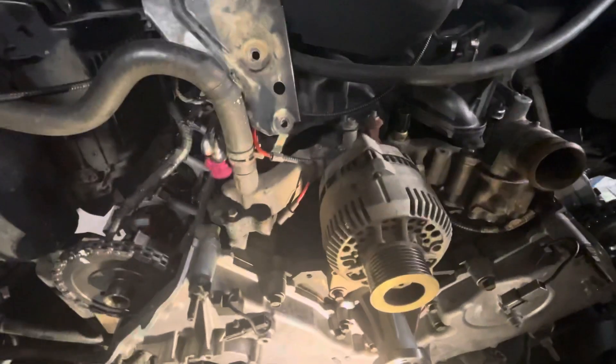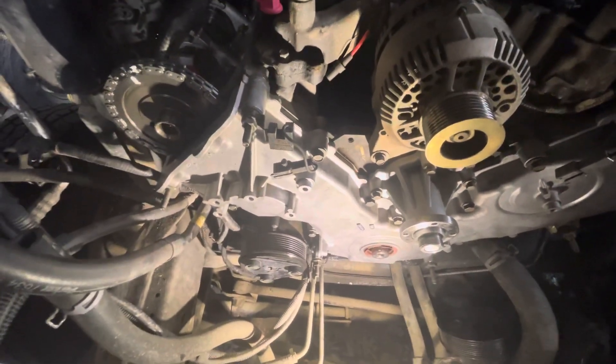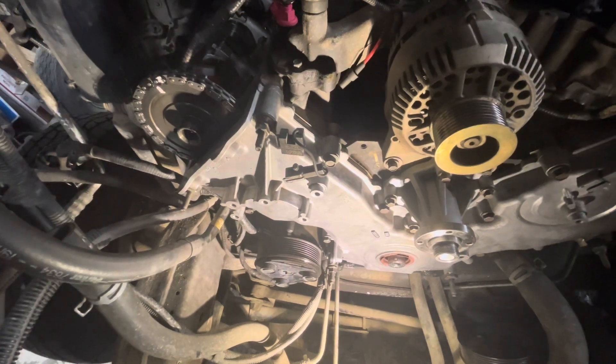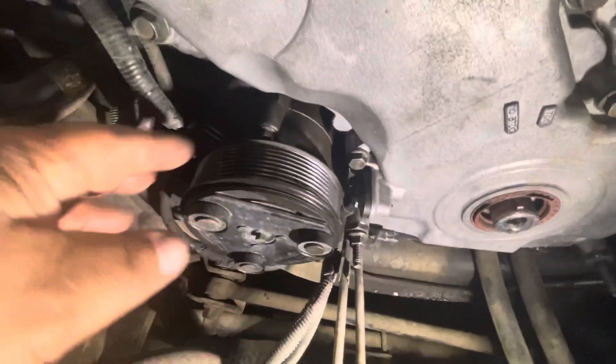In this video I'm going to show you what a crankshaft position sensor is, where it's located, and how to remove and install it. This is the front of the engine — since I was working on the oil pump, the front components are off so it's easier to see, but it's not easy to work on. More likely you'll be working from underneath the vehicle.